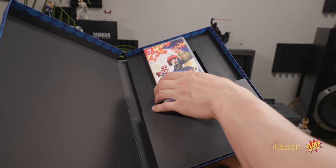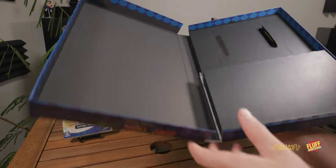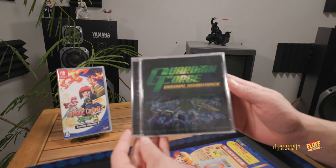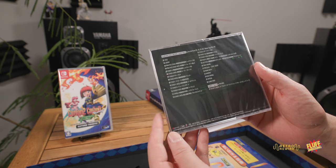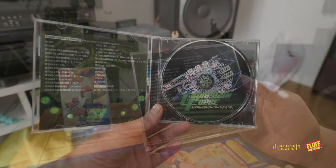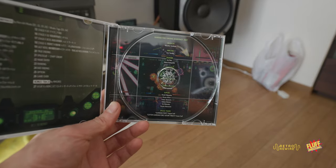Setting the game aside for now, let's see what else is in here. This lifts up and first of all we have the soundtrack in a proper jewel case — the Guardian Force Original Soundtrack, just like pictured on the back. Some of the track listings are in English, there's a bonus track, and 27 tracks in total by Aiken Ichi Hirata and Sakuo Tago.